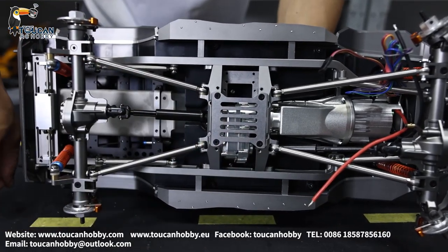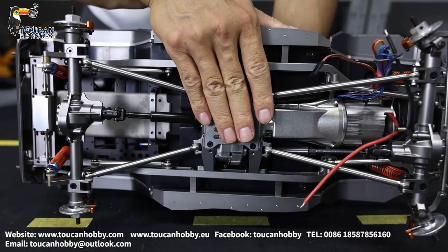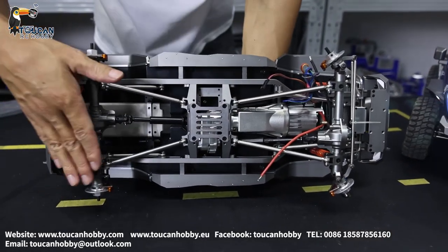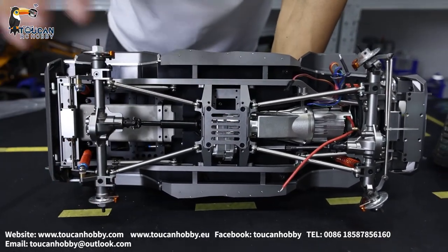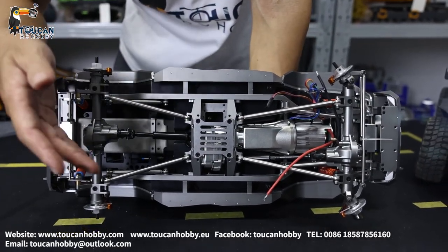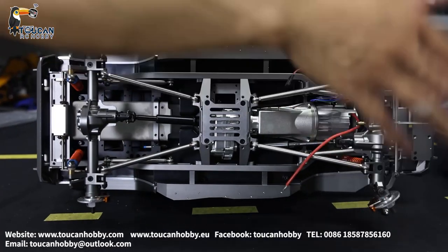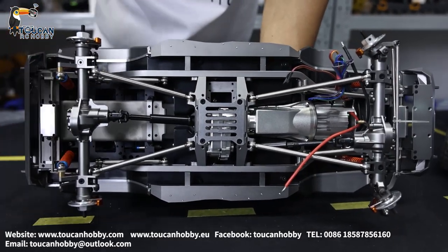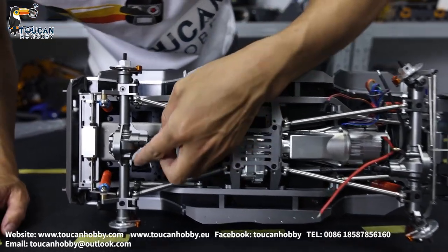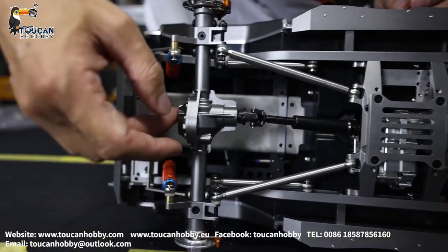The transfer case here can choose three sections. One section is only power to the rear axle. Another is power to lock the front with the rear axle at the same time. And it also has differential lock.